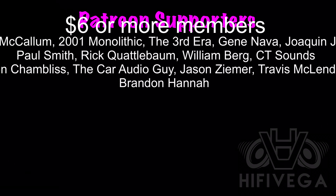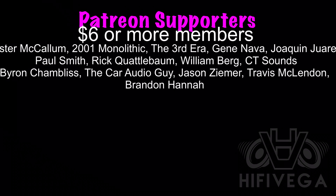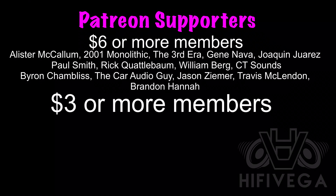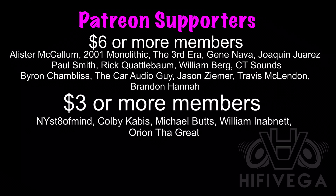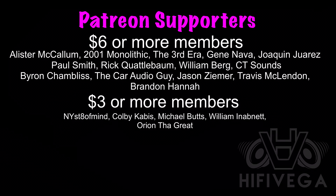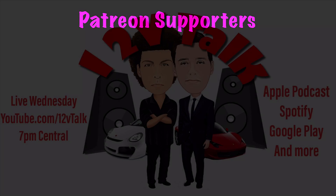Shout out to all my Patreon supporters, but a special shout out goes to the $6 or more members: Alex McCollum, 2001 Monolithic, The Third Era, Gene Alva, Joaquin Juarez, Paul Smith, Rick Quattabomb, William Berg, CT Sounds, Byron Chambliss, The Car Audio Guy, Jason Ziemer, Travis McClendon, and Brandon Henna. For as little as $2 a month, you can join the team and get exclusive Patreon-only content not available on YouTube. If you want to help me out with my goal of reaching one new patron a week, check me out at patreon.com/hi5vega.